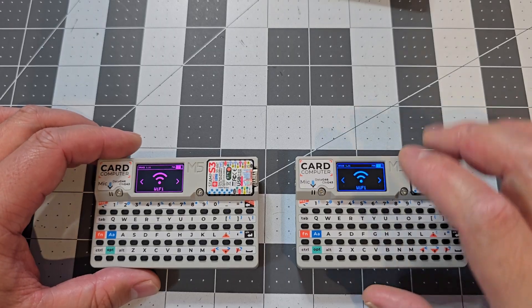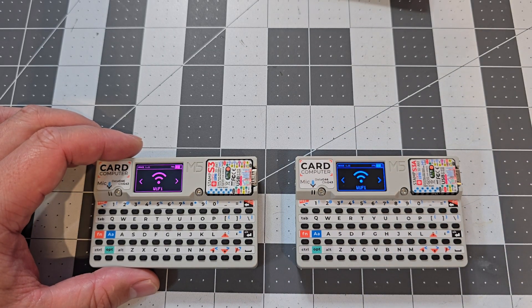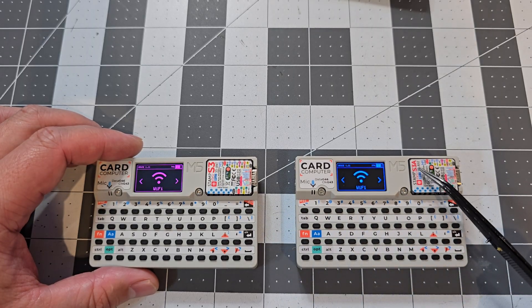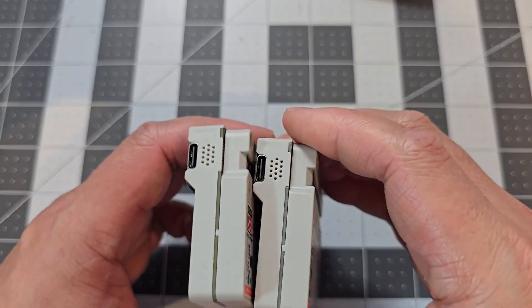A quick comparison between the original and the V1.1: the only difference is they upgraded the Stamp S3 to the Stamp S3a, which gives better Wi-Fi reception. Besides that, they're pretty much exactly the same.